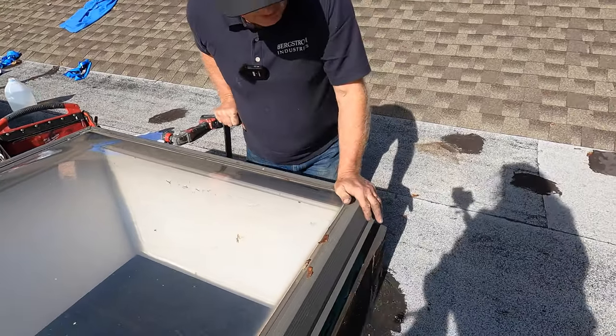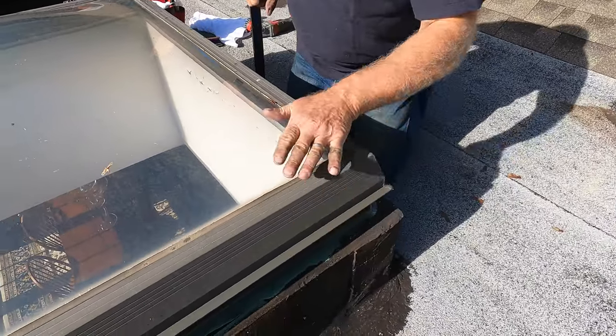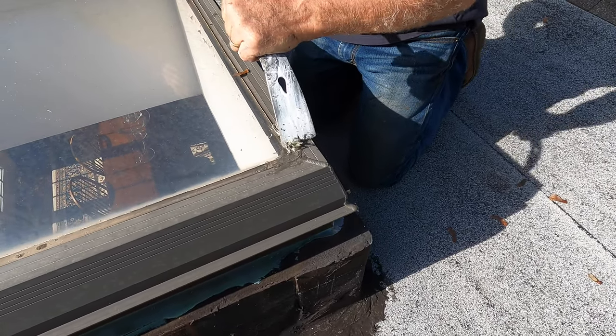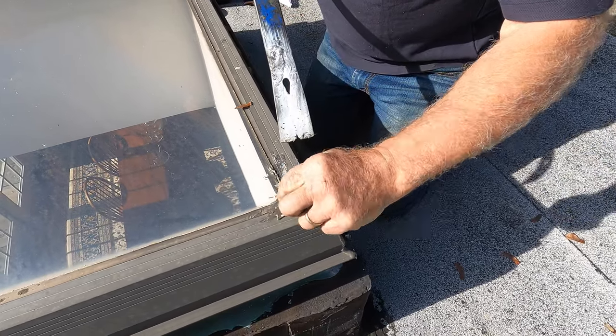First thing is, before you can repair a skylight, you have to remove any caulking. This particular skylight is nice and clean, but there's some caulking — see the caulking there? So I removed the caulking.